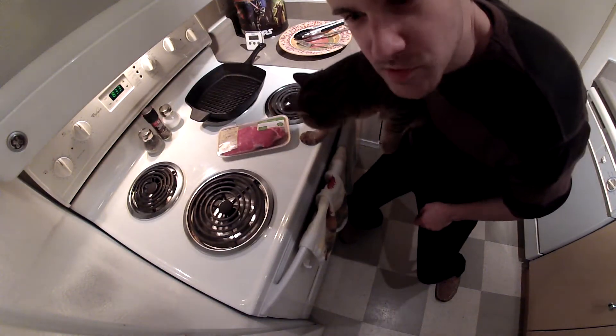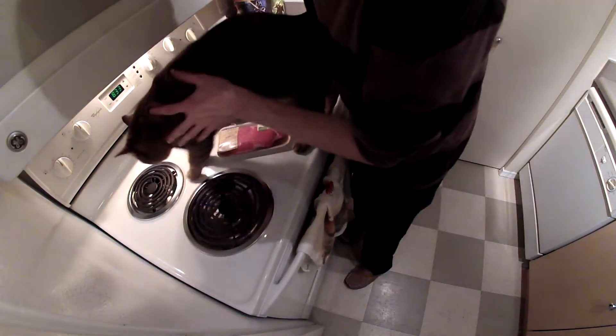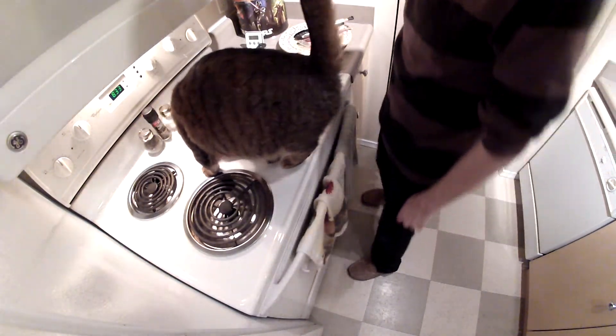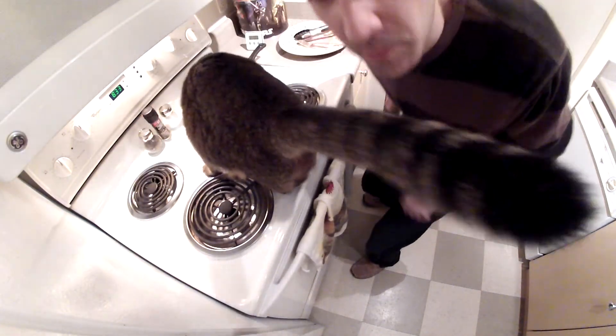Next step, warm up steak using cat. Steak is nice and warm now.